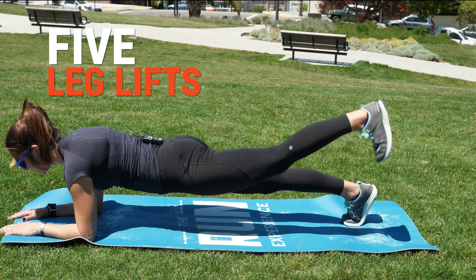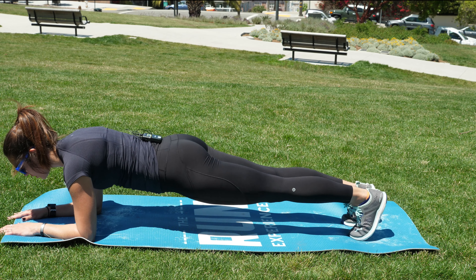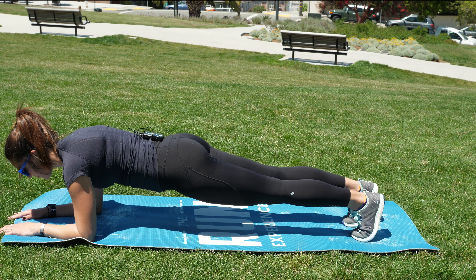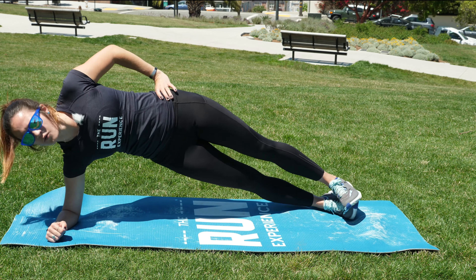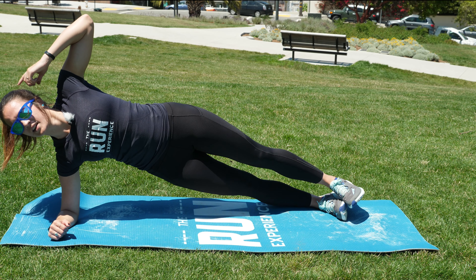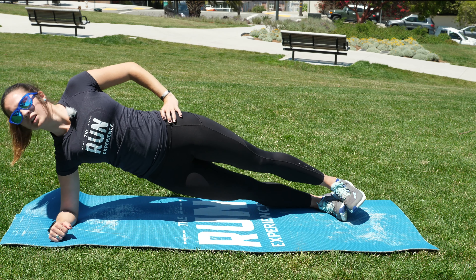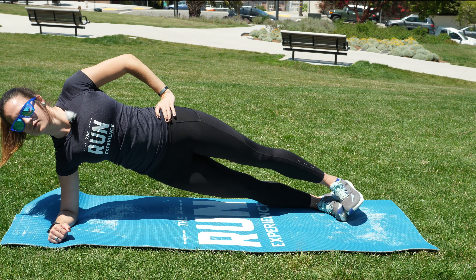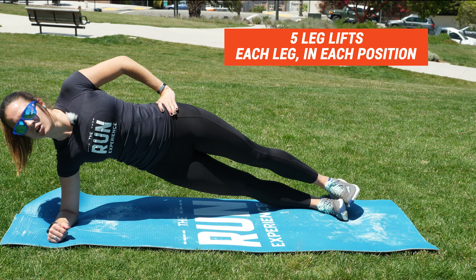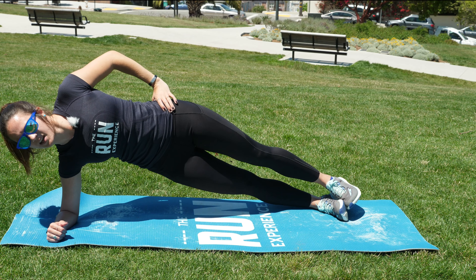You're going to do five leg lifts on each leg, nice and slow and controlled, without dropping those hips. Five on each side. Then immediately flip over onto your side. Hold your position — we want a nice straight line from the head all the way down. Don't bend forward; it should be nice and tall, pressing those hips forward. Do five leg lifts here, nice and slow and controlled, making sure you're not dropping your hips — keep them pushing up to the side.